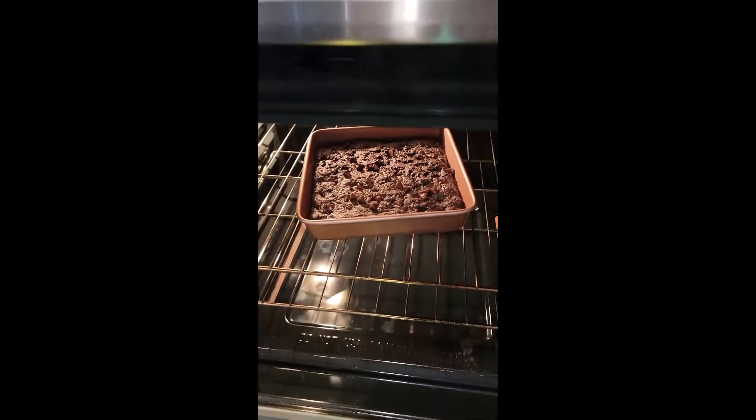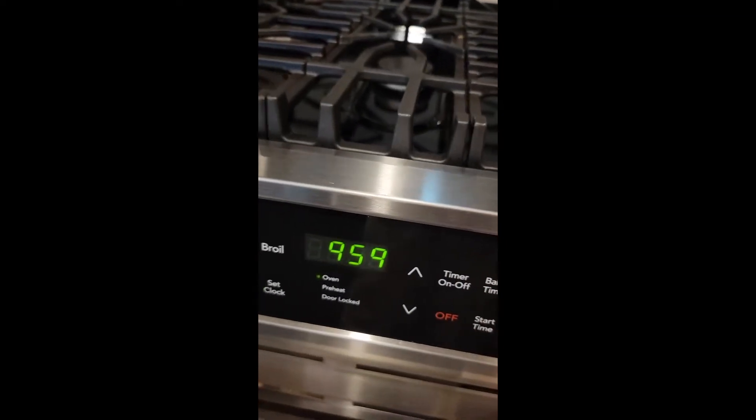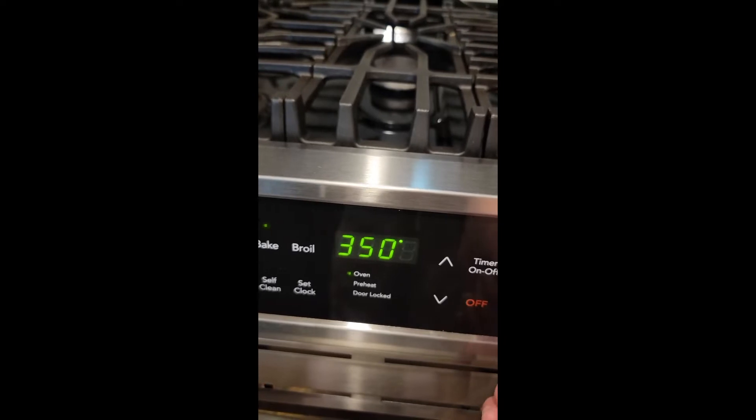So I have my brownie in the oven. It's been baking for — I put the timer for 20 minutes and now we have 10 minutes left. It's at 350 degrees. So we'll see after the timer.